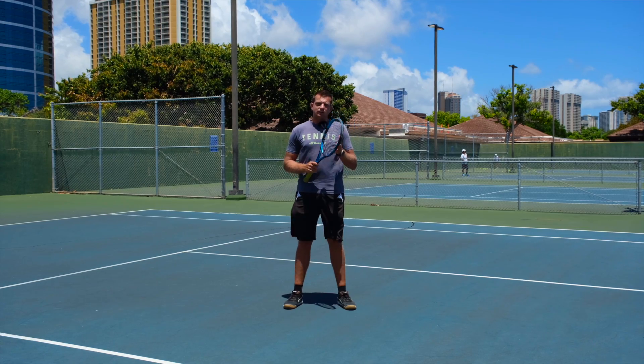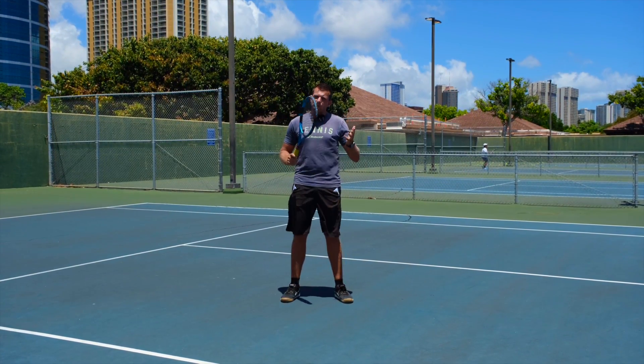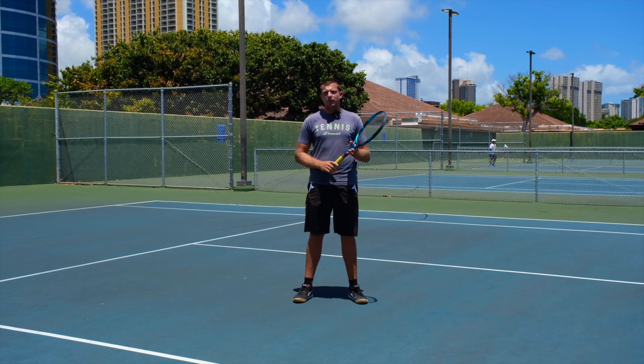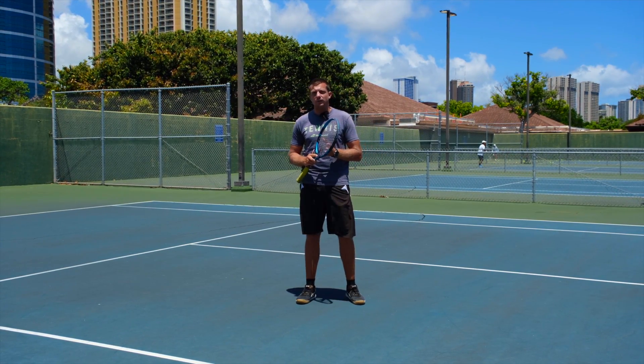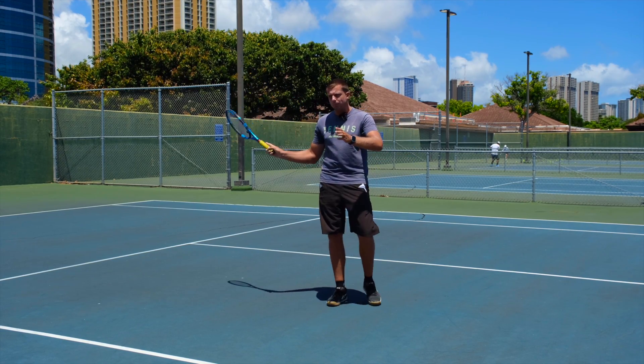That issue is that they're stopping their backswing from happening. Most people have heard that you should hit volleys by blocking them rather than swinging through them, and that is partially correct, but there still has to be a backswing and a swing involved. The big difference is that on a forehand, backhand, or serve, you will have a loop on your swing.